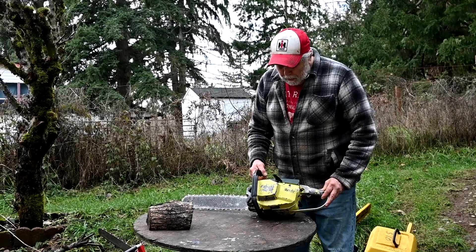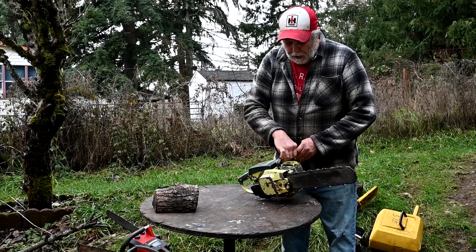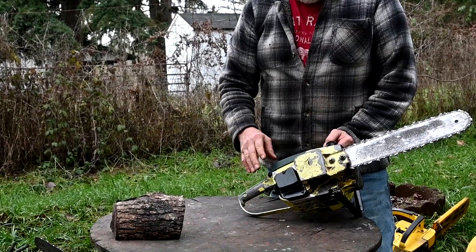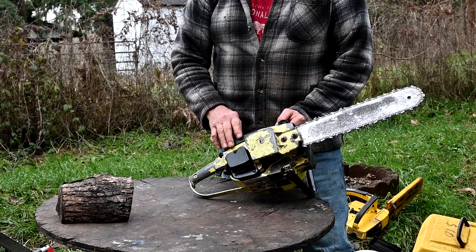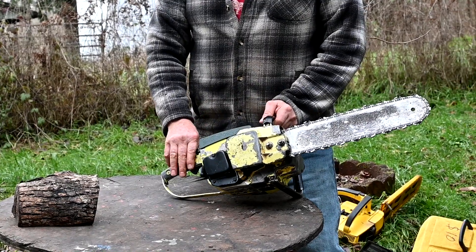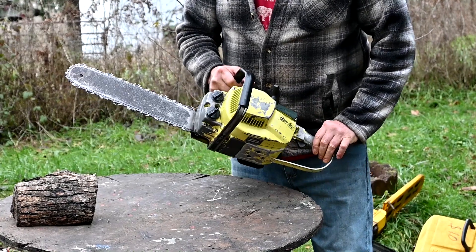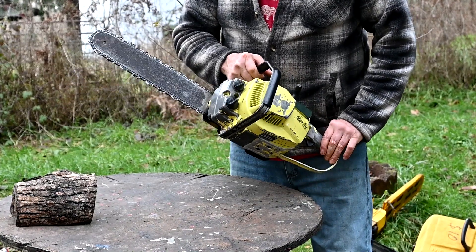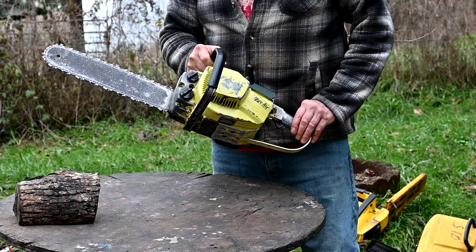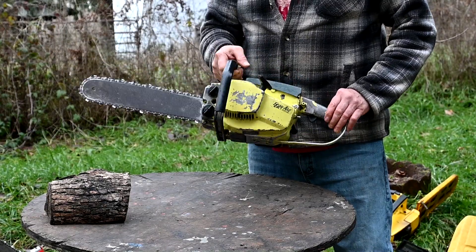This is a Pioneer P20 — a little homeowner saw. These were probably one of the best little saws. In hot weather they don't like it — they'll vapor lock because the fuel tank is all metal and it's right on the crankcase, so they like cool weather too. It doesn't run real high RPM — about 8500 is all with no load. These are excellent little saws and there are still lots of them around, though parts availability is not very good.